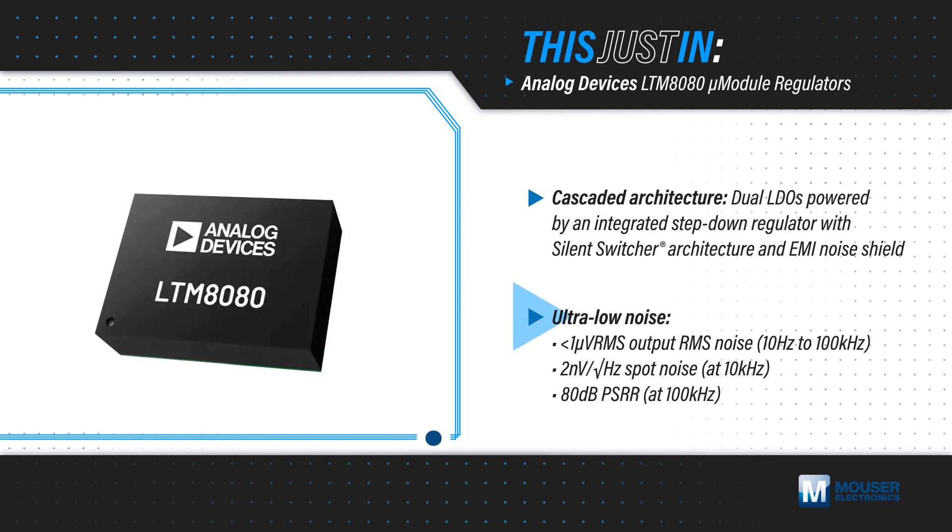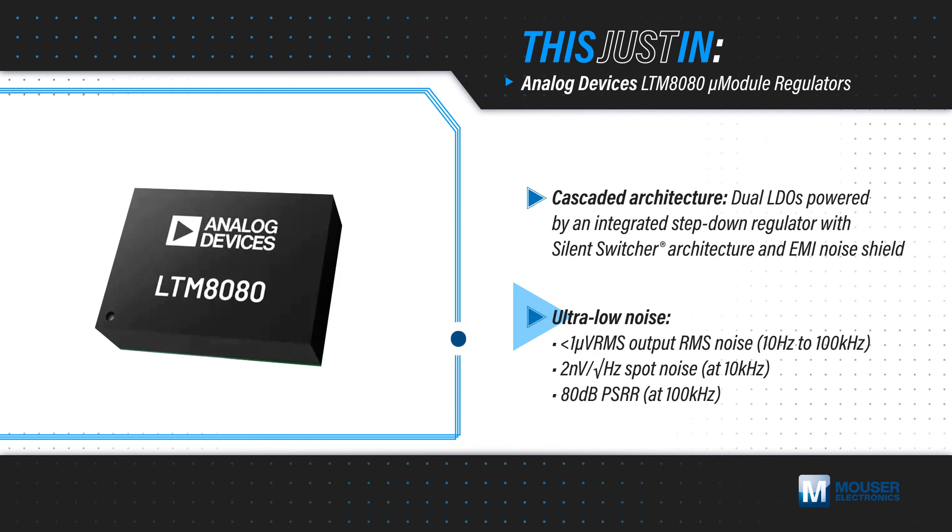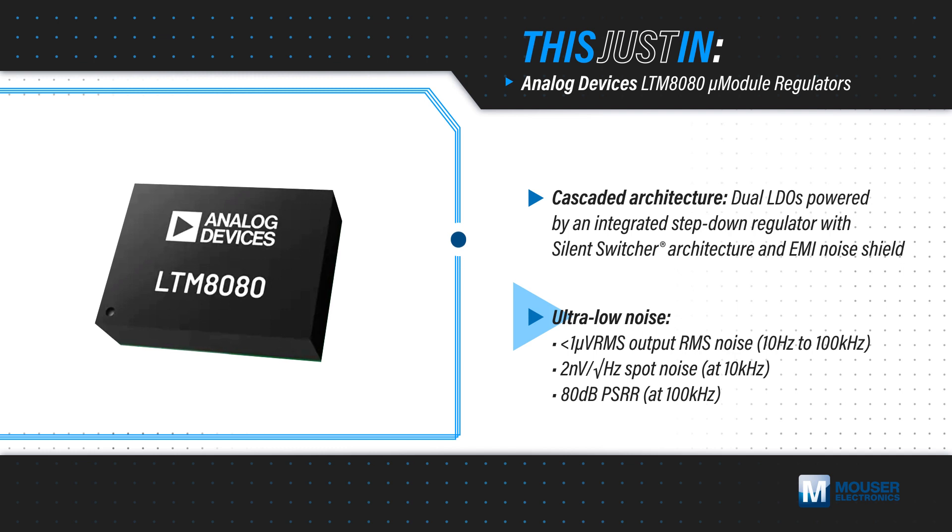This produces an output with ultra-low RMS noise and ultra-low spot noise as well as an 80 dB PSRR, achieving CISPR-22 class and CISPR-25 class 5 compliance.